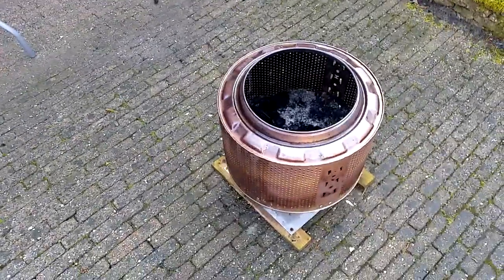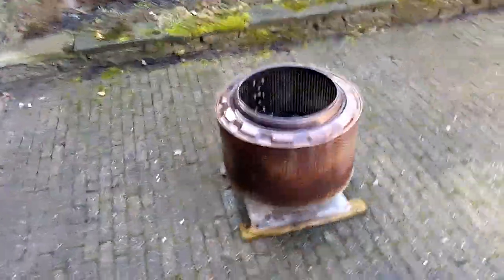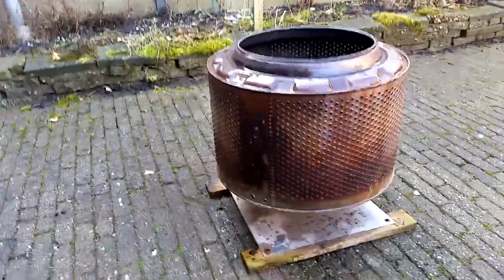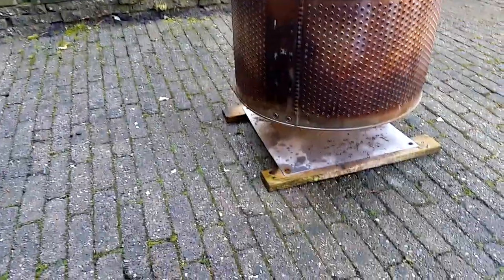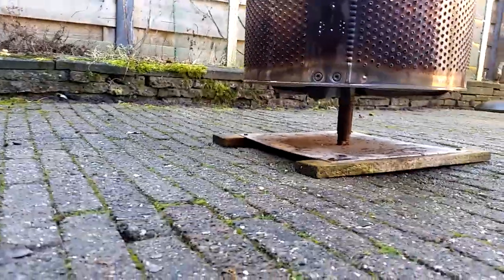This is way better and it doesn't cost anything. Just find yourself an old washing machine, screw it open, and get the drum out. I place a stainless steel plate underneath it — there's already an axle that you can use as a stand.